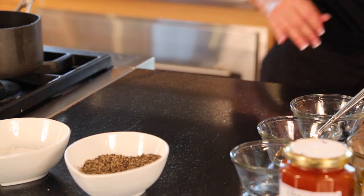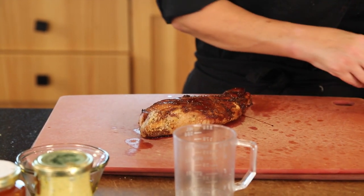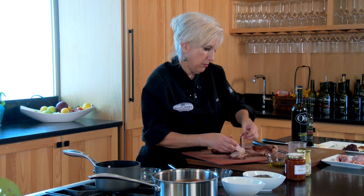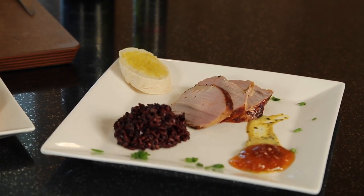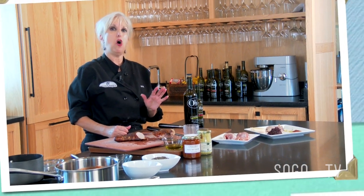That'll only take about 20 minutes or so. In the interest of time, we have one already prepared. This is the same loin with the mission fig balsamic — isn't that nice? It has just a little coating of the balsamic to add a little sweetness. We're going to cut into this at an angle to make really pretty medallions, and fan them out on our plate to create a beautiful presentation. On this plate I've used some of our tarragon Dijon mustard and some of our apricot lavender chutney. That's how you select, prep, and cook a perfect piece of meat. Brining makes all the difference.